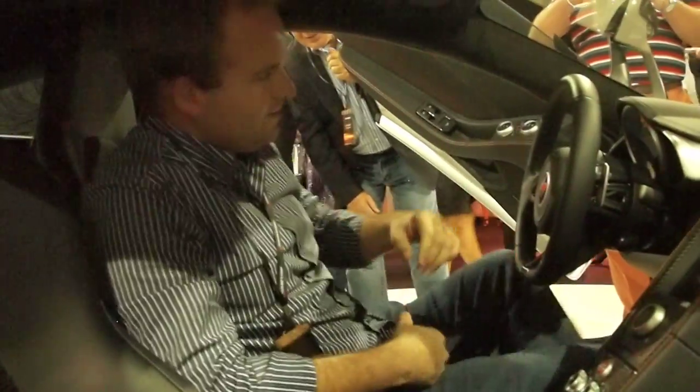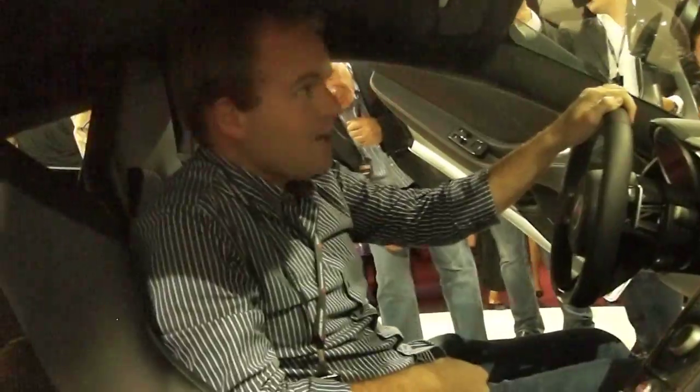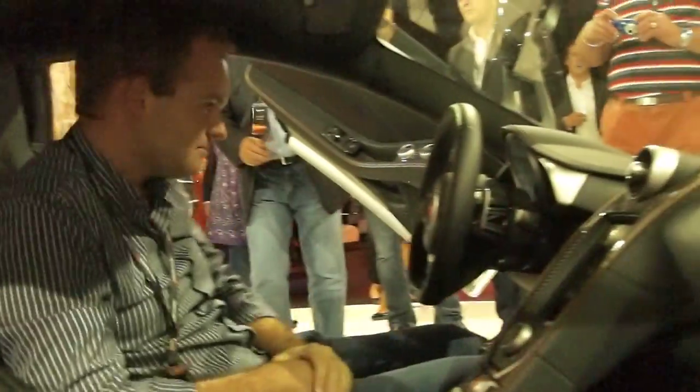Have you traded in the DBS for one of these? Difficult to say until I've driven it — I won't be swayed by glitz and glamour. Driving position's alright. I like what he said about the wings though. It's cool.